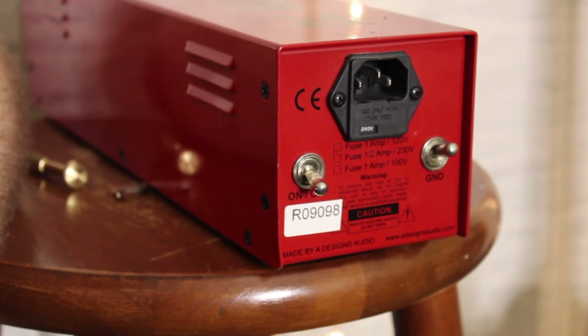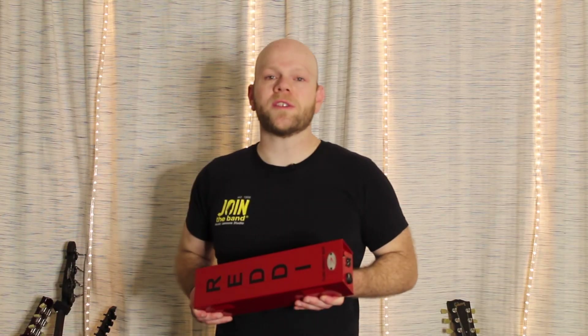And that is it — you are good to go. Thank you guys so much for watching. Hope you found this video useful. Let us know in the comments.